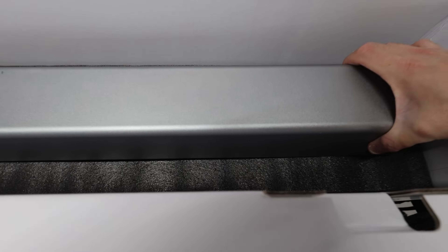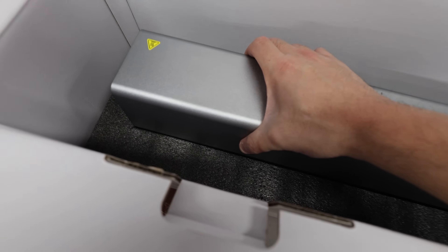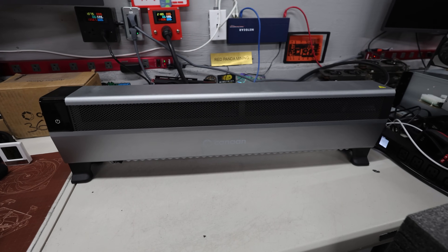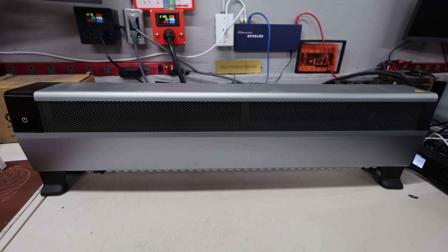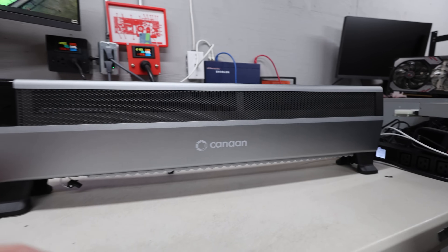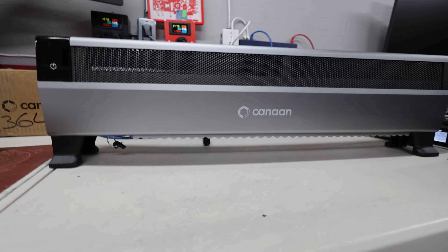Here's the unit itself. First thing I notice — oh, it's pretty heavy. I'm going to need two hands for this. Let me take it out of the box. Here it is — the Avalon Mini 3. This thing definitely looks like a baseboard heater.